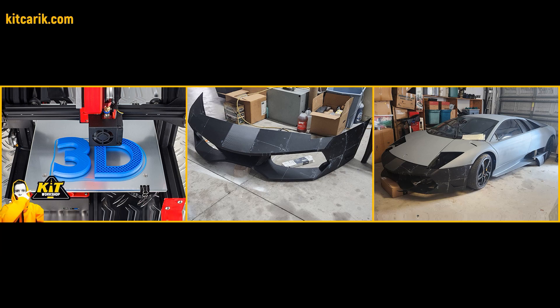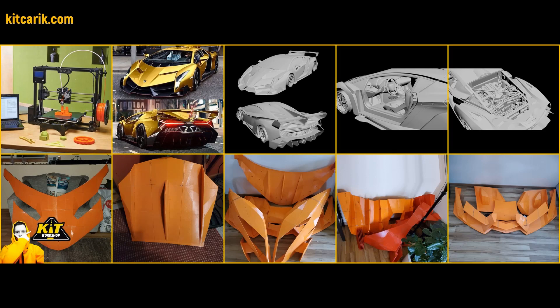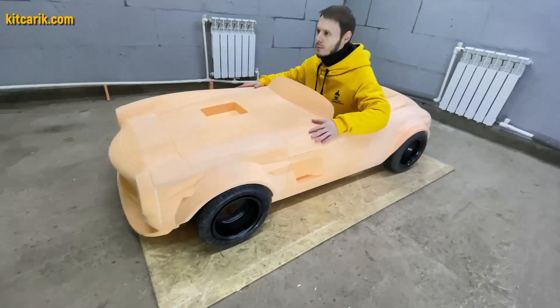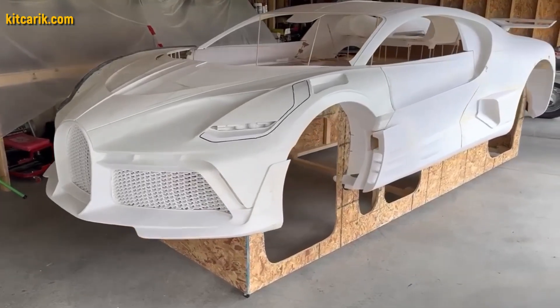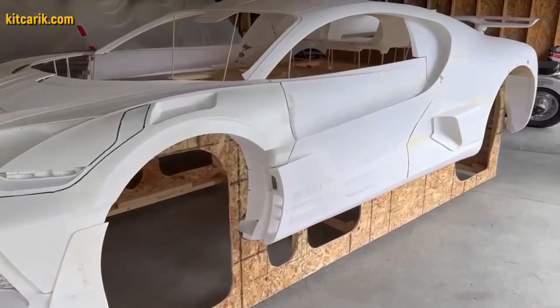How to cheaply make a dream supercar at home using prepared files for 3D printing. Files are available in original scale and reduced scale for children. Using a regular 3D printer, you need to print out the body parts and glue them together.